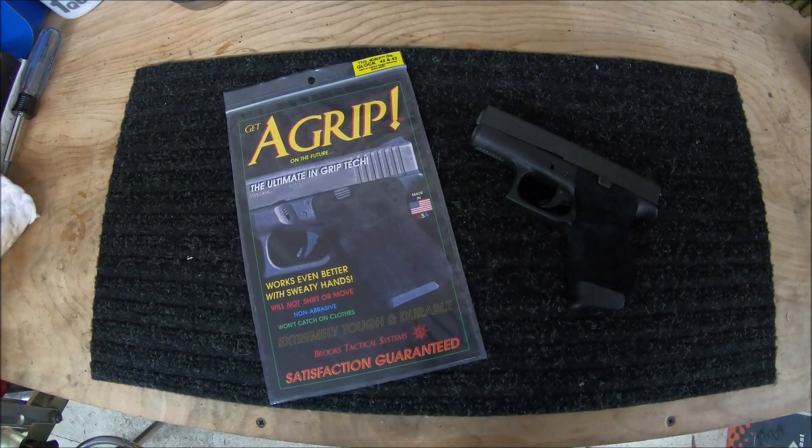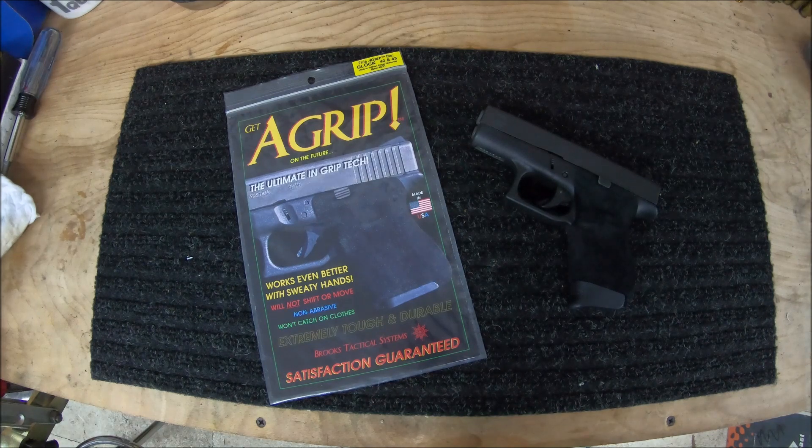This is the A-Grip for the models Glock 42 and 43. I chose to put the A-Grip on the Glock 42. Even though the .380 doesn't have a lot of recoil, I knew it could still greatly benefit from the A-Grip. Mr. Brooks himself told me that the A-Grip really shines on small handguns with a lot of recoil, such as subcompacts and .40 Smith & Wesson. That makes sense, but that just isn't my caliber of choice, so given the options I had, I thought my Glock 42 would benefit most.